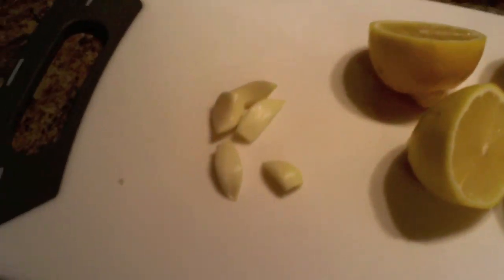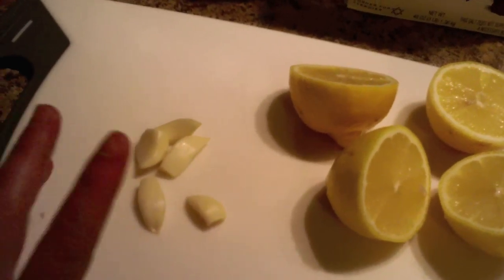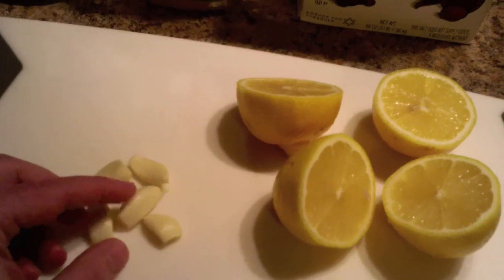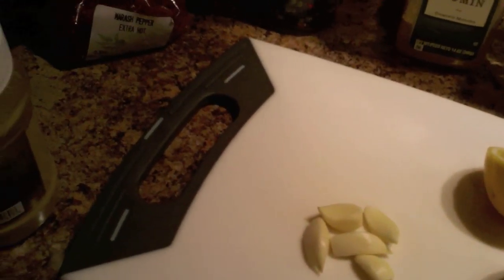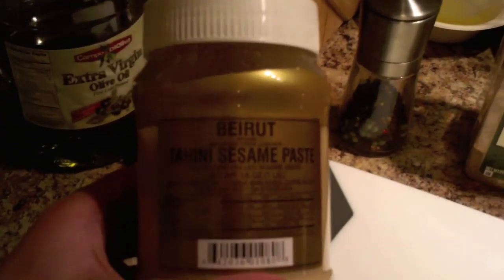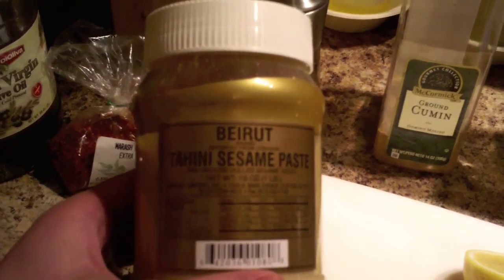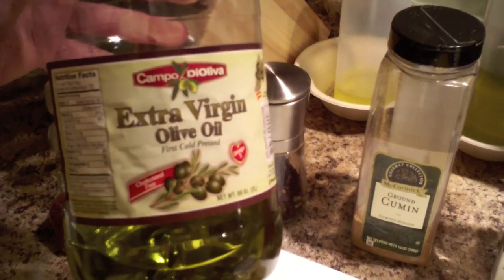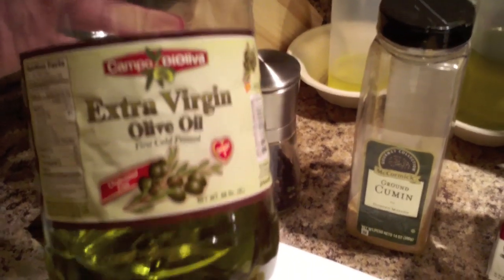Next I've got two lemons that I've cut up. I normally use about one lemon per can, so again doubled. I normally use about two to three cloves of garlic per can — I don't want to go too crazy with the garlic today, so I've got five cloves, kind of in between. Next is tahini — I'm going to use approximately two tablespoons. I think the most important ingredient in making a great hummus is the olive oil. I have a really nice Spanish olive oil that I've come to really like specifically for hummus.